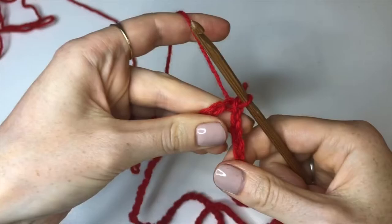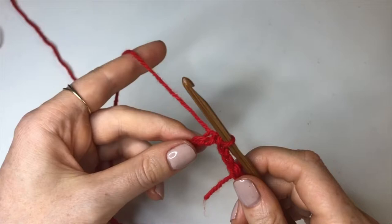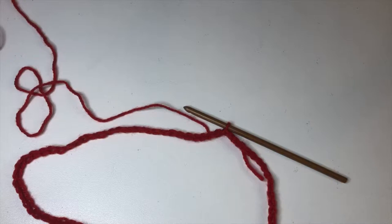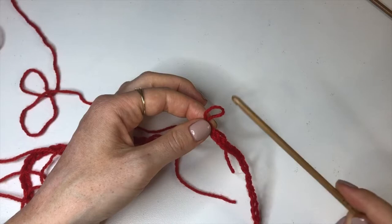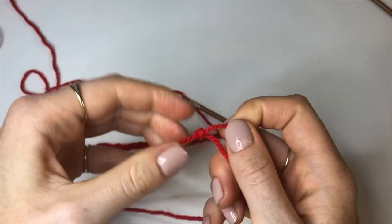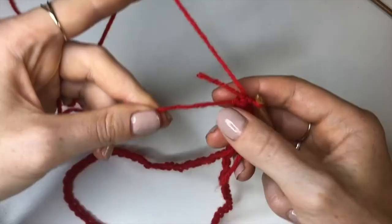Now grab another strand of red — from now on we're going to be doubling our yarn for all the layers, but not for this chain row. Swap out your 5 millimeter hook for the 4.5 millimeter hook, insert it into the loop, then make a slip knot with the other strand of red, slip that onto the hook, and pull through. Now hold both strands of red together.